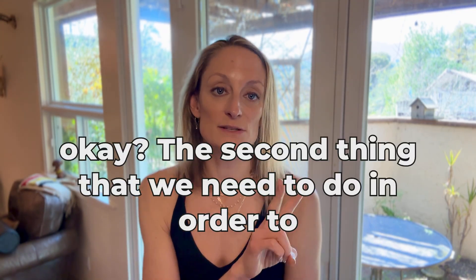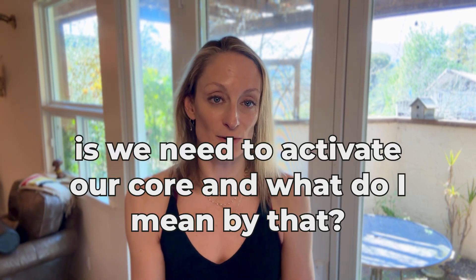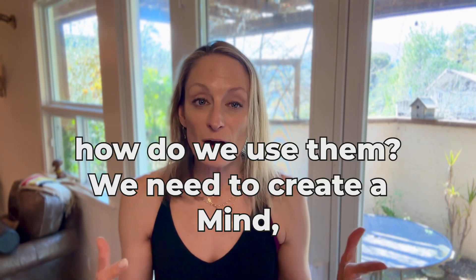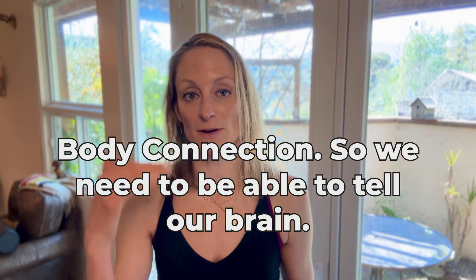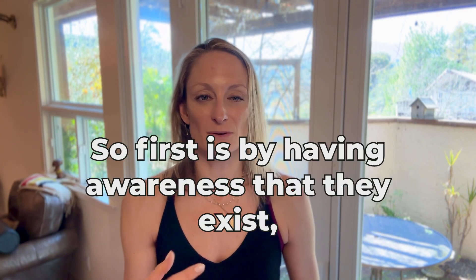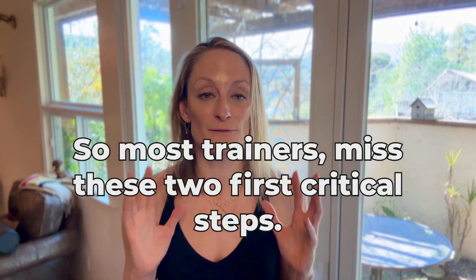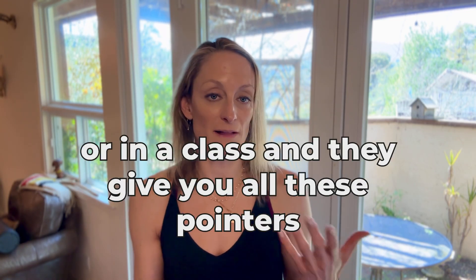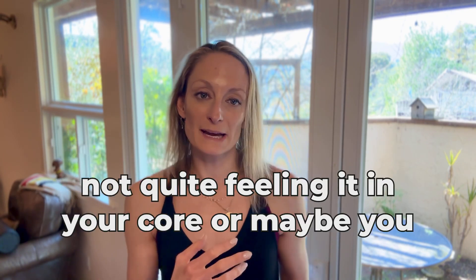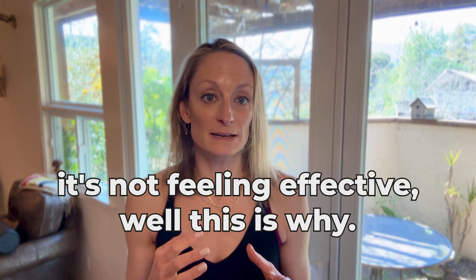The second thing we need to do in order to effectively strengthen our core — even before worrying about form — is we need to activate our core. Once we logically know what these muscles are, where they're located, and what they do, how do we use them? We need to create a mind-body connection, to tell our brain: don't use those bossy hip flexors, use these deep core muscles. We do this first by having awareness that they exist, and second by activating them through our breath. Most trainers miss these two critical steps. So if you've ever been in a class getting form pointers but still not feeling it in your core or still using the wrong muscles — this is why.